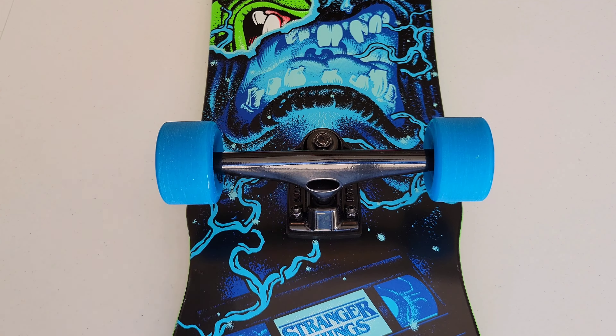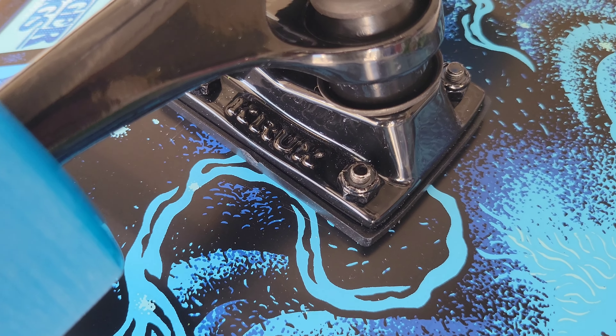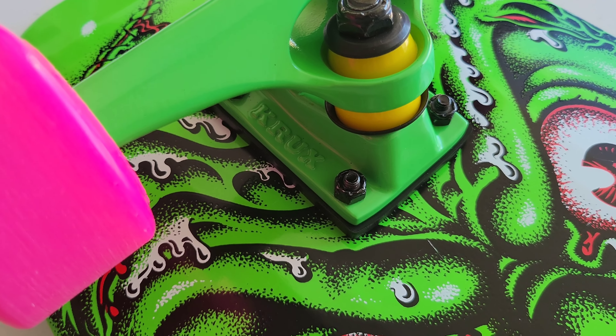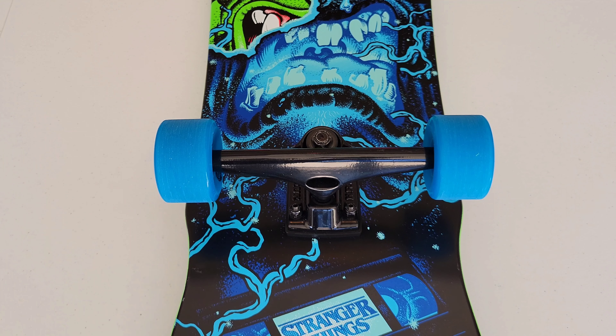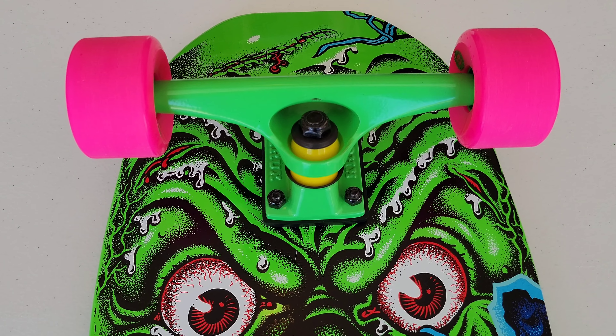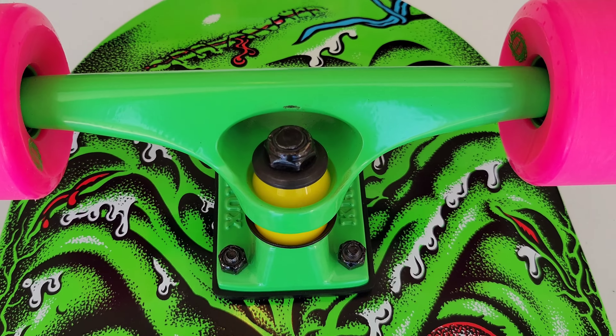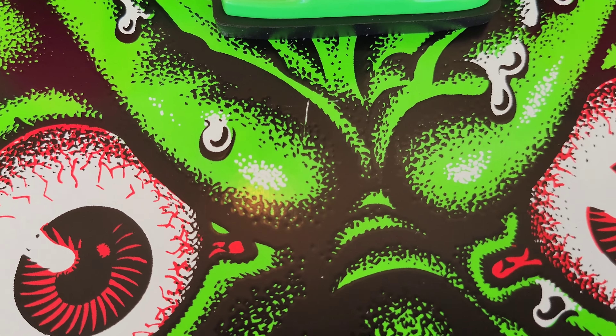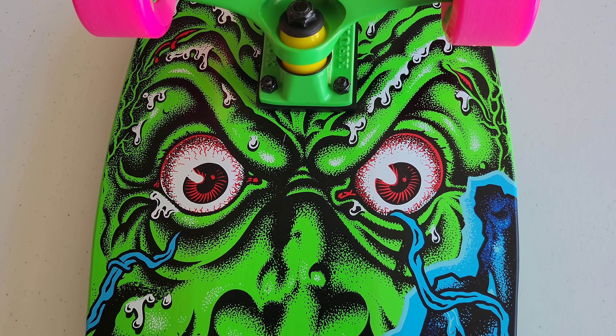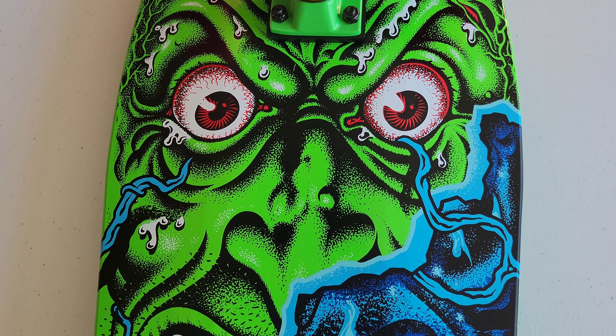This comes with Crux trucks, which I used back in the day — I'm familiar with them. These are the 9.0 K5 Crux trucks and you get two different colors: black and green. It's really cool how they used multiple colors across the wheels, trucks, and deck. One truck got a little messed up during installation, and that continued down onto the skateboard.